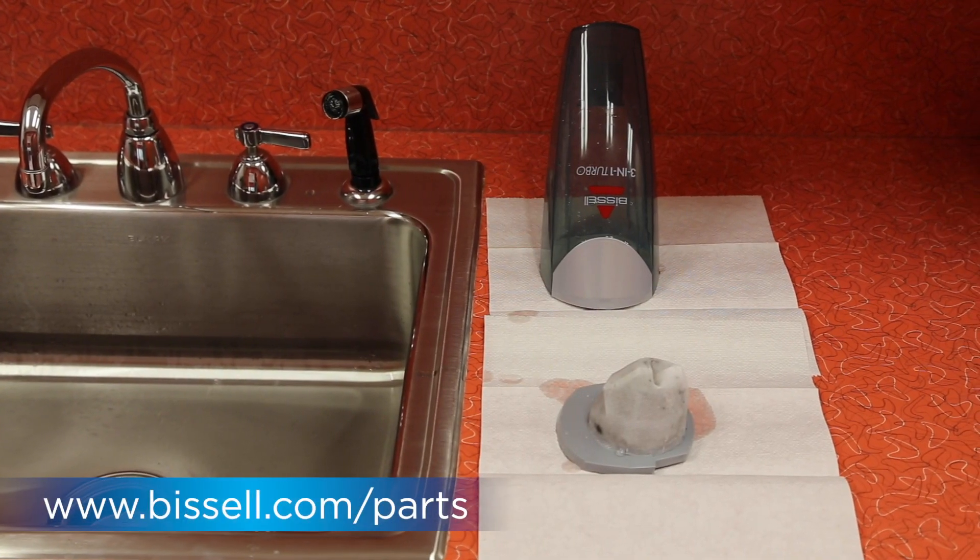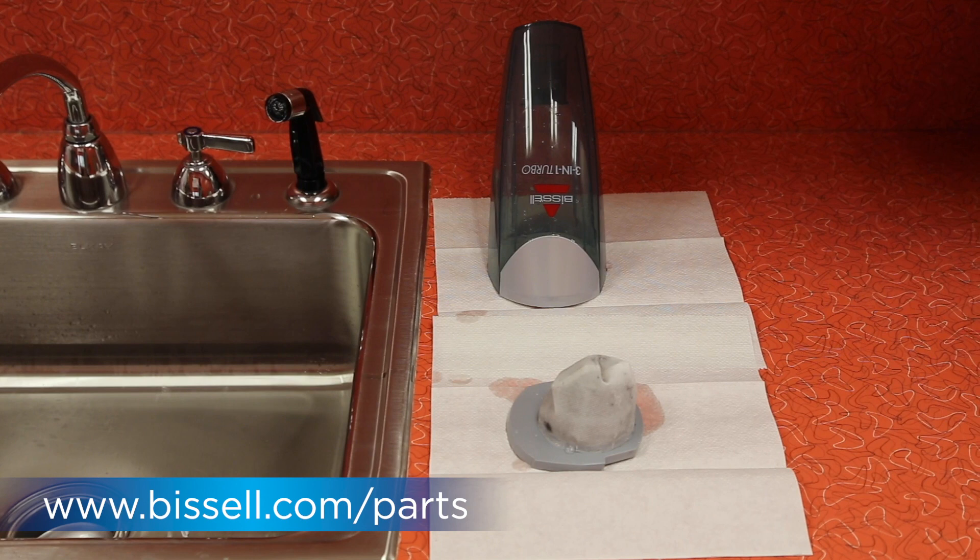If you need to replace a worn or damaged filter, a new one can be ordered at Bissell.com.